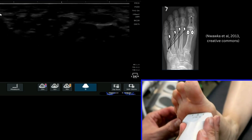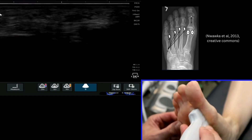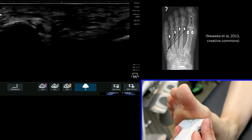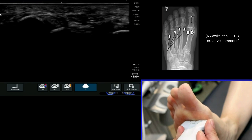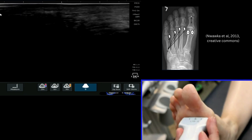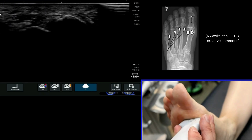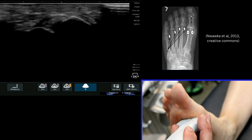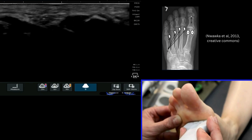We're now going to have a look at the sesamoid bones underneath the first metatarsophalangeal joint. The first thing you've got to bear in mind with this evaluation is your machine settings. On an 18 megahertz frequency I'm not getting the clearest image of these sesamoid bones — I can see them but they're not as clear as they could be. I'm going to reduce my frequency to try and obtain greater penetration. I'm now on 15 and I've got a slightly better view of those two sesamoid bones.